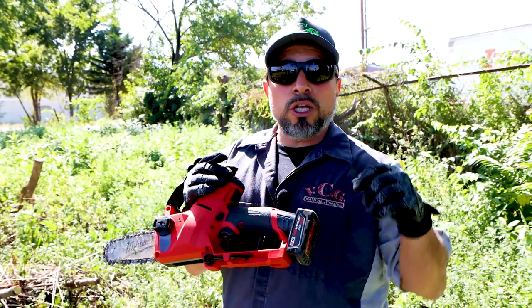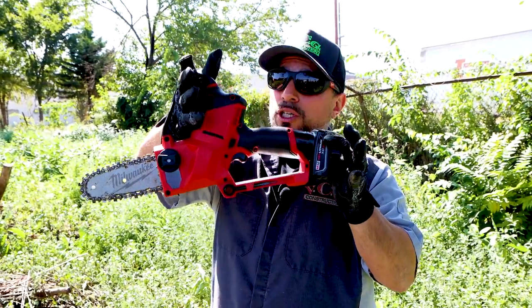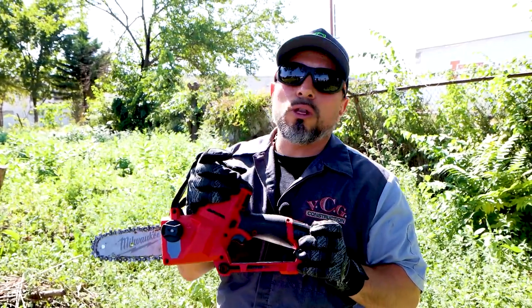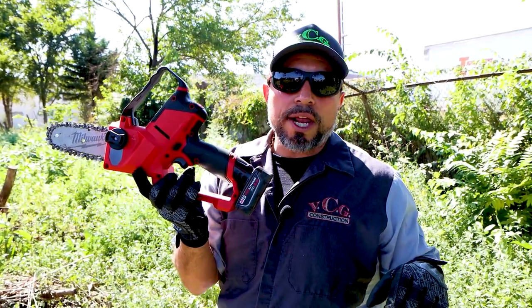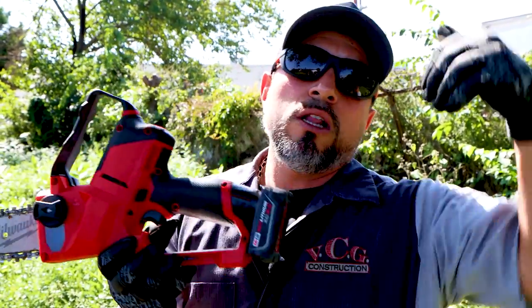I feel like when tool companies do a good job of listening to you and producing the tools you've requested — like this hatchet — smash the like button. Leave it down in the comment section below: what do you think of the hatchet? Do you like it, hate it, love it? Do you have it already? Have you broken it? What do you think about it being on the M12 platform — do you wish it was on M18? We want to know.